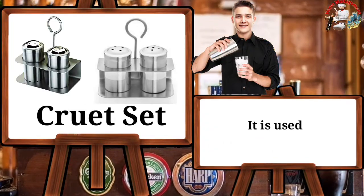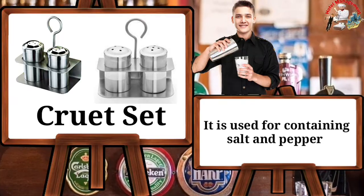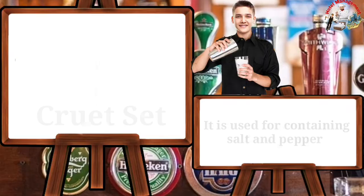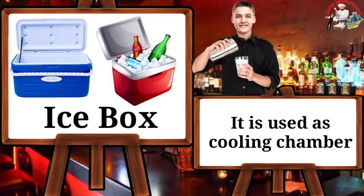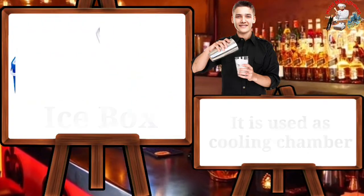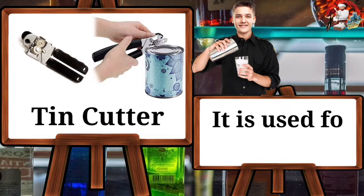Cruet set — it is used for containing salt and pepper. Ice box — it is used as a cooling chamber. Tin cutter — it is used for cutting tin.